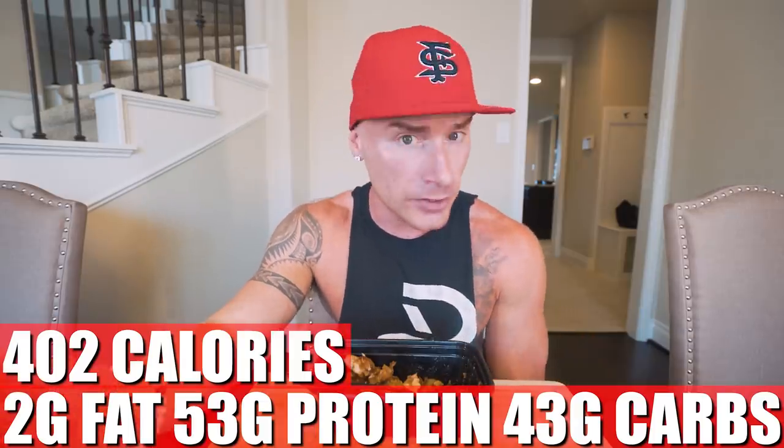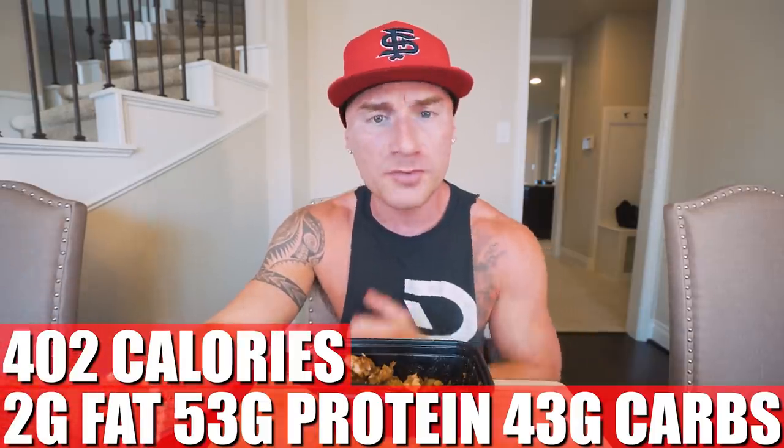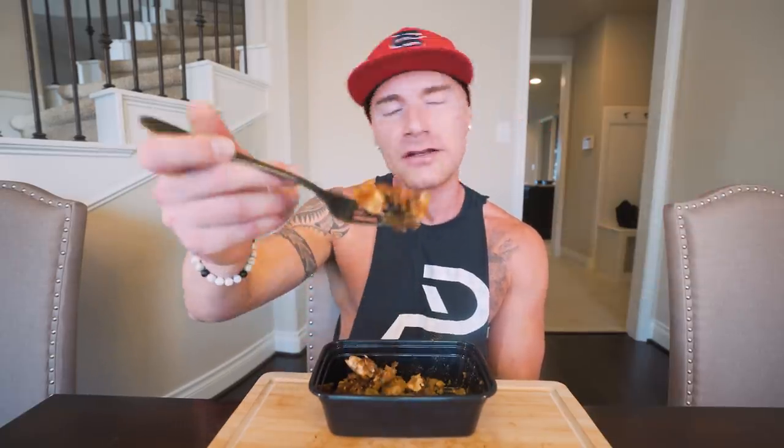You got to be eating the right stuff, man. When you're eating good anabolic high-protein foods that leave you feeling satisfied, making you feel like you're not missing out on anything — that's the secret. In one of these containers, if you made it exactly how I did it: 402 calories, only 2 grams of fat, 53 grams of protein, 43 grams of carbs, 1 gram of fiber. 53 grams of protein coming from chicken — and I swore off plain chicken breast after months of the chicken, rice, and broccoli diet. So if I'm gonna eat chicken, we gotta spice her up a little bit.